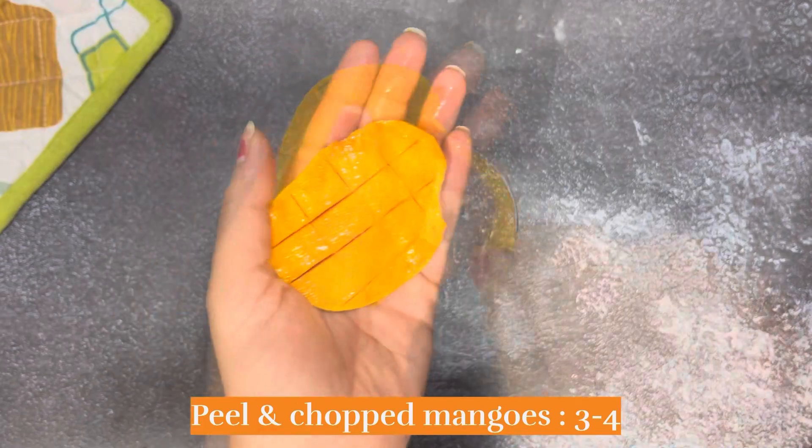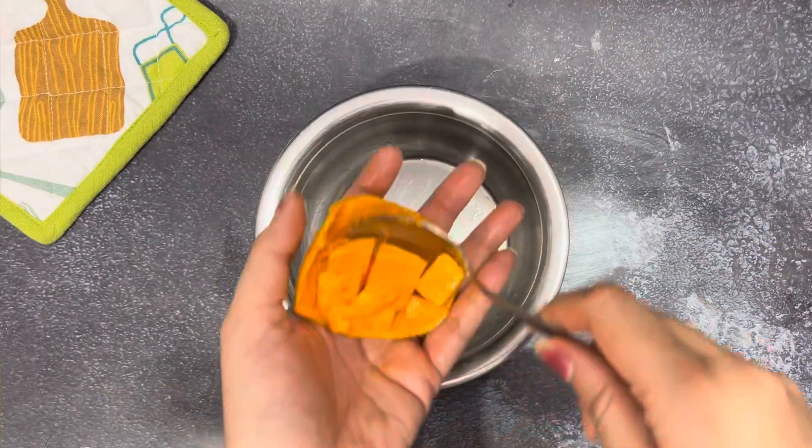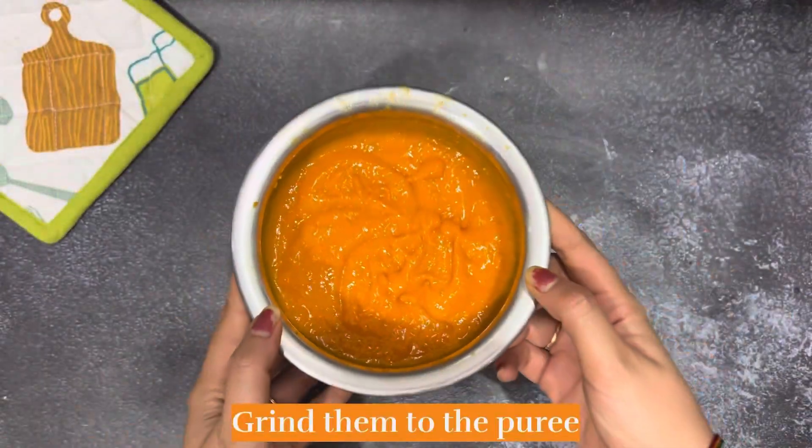For this, I have 3-4 mangoes. This is Alphonso. You can use whatever sweet mangoes you like. And chop it in this way.